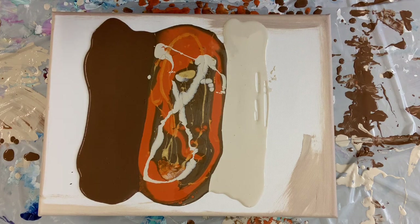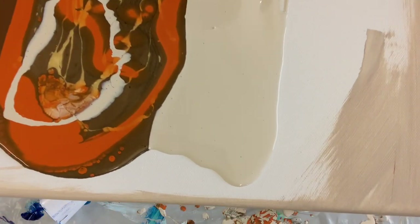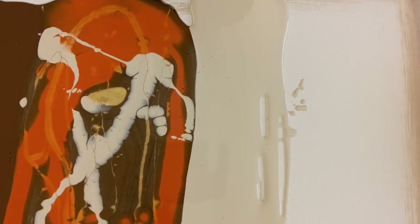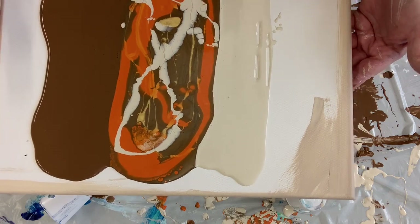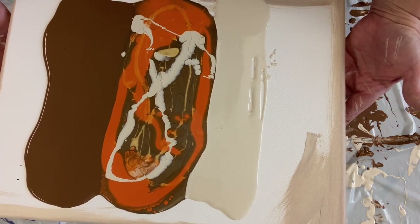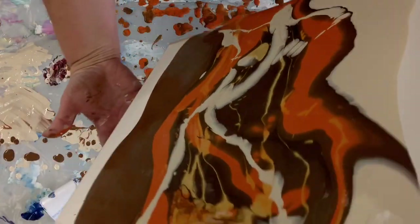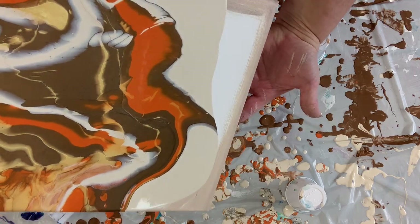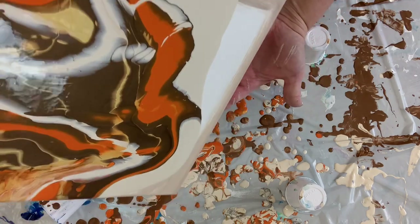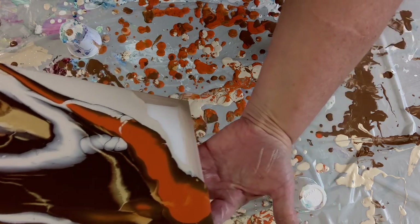Now we're going to tilt it. Let me pick this up so you can see a little closer — we've already got some cool stuff going on in the paint down here from pouring it from up high. Now I want to do some severe tilting to get all these paints to meld together on top of the canvas, then tilt off the sides. I'm going to go off of the edges and come down here to get the bottom edge covered — you can hear the paint dripping, it's definitely much thinner than a normal pour — then work my way down to this corner.